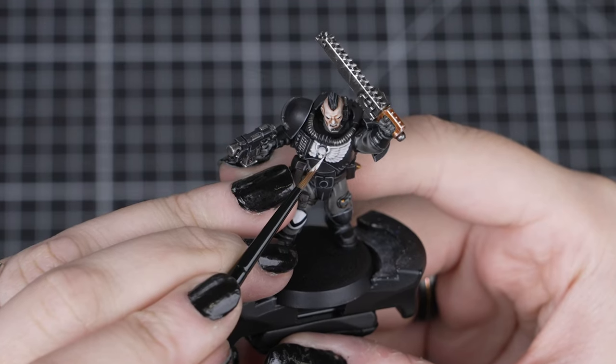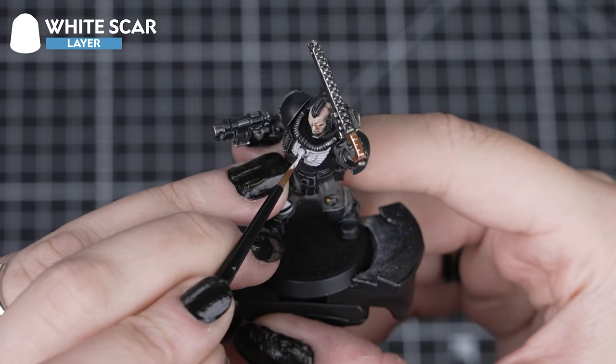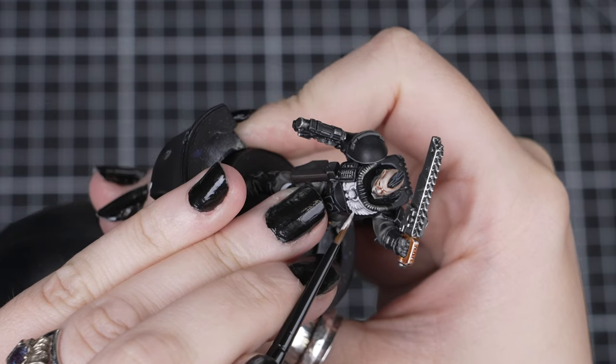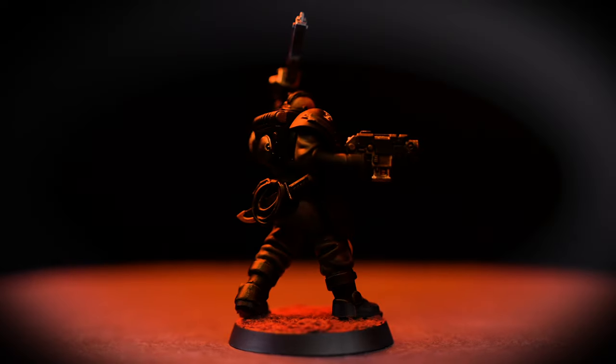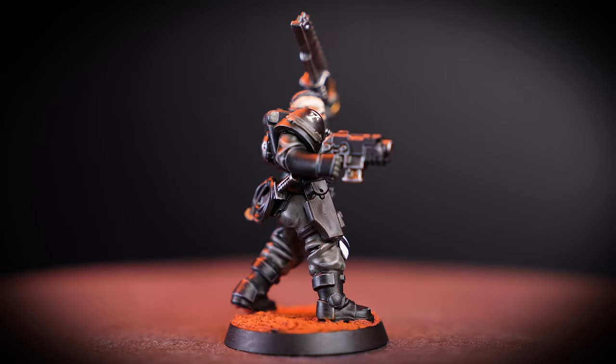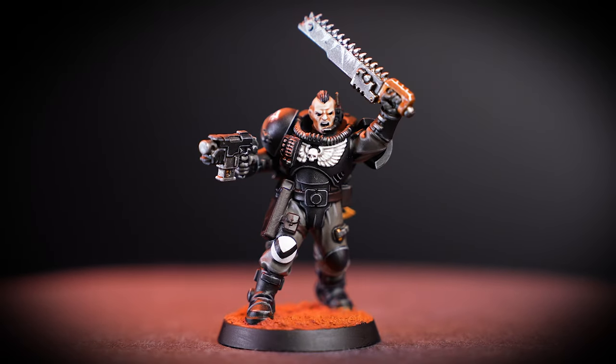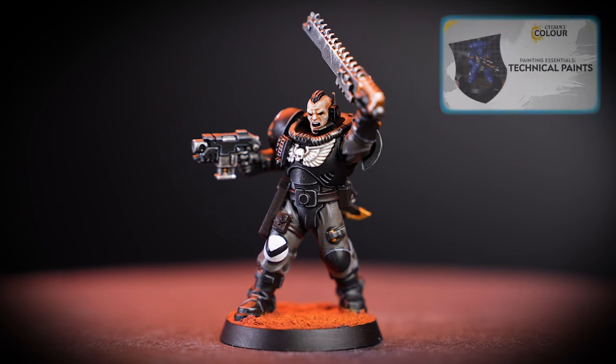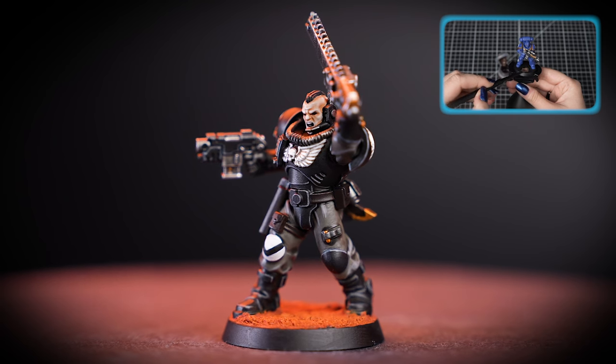And for the white details, we can highlight these with White Scar. Just a few small lines to bring out those details on the chest eagle will really make it stand out against the pitch black armour. With those colours applied, our Raven Guard Scout Sergeant is looking amazing, ready for some close combat with Striking Scorpions. You can see we've finished the base in Martian Ironcrust, and if you'd like to learn more about basing your models, we have videos all about it. For more tutorials, tips and tricks, check out our videos on the Warhammer YouTube channel or head to your local Warhammer store where our amazing staff would be happy to help you. We hope you enjoyed this video, and we'll see you next time.